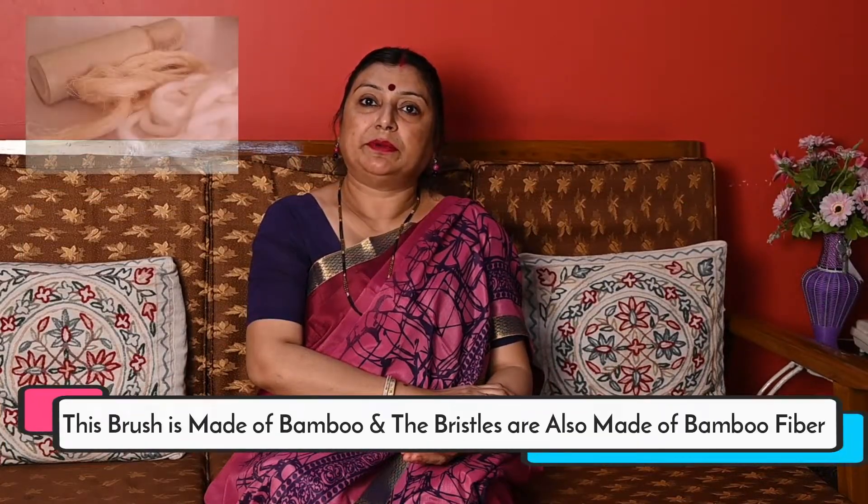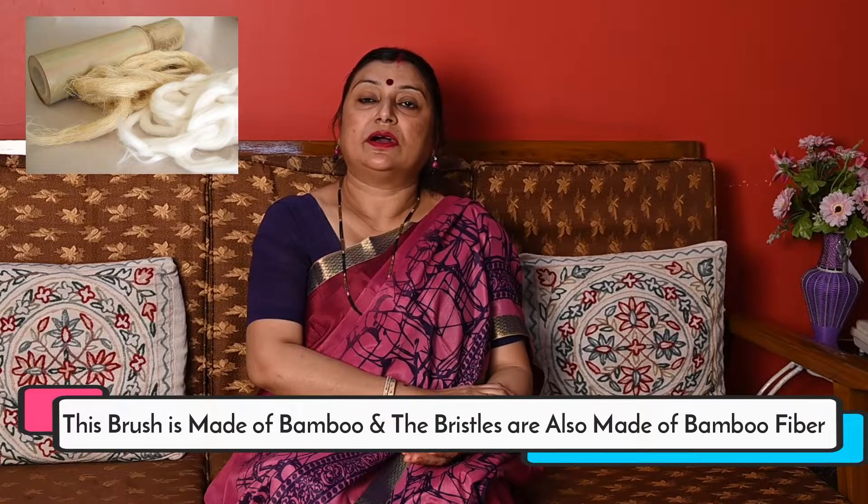This brush is made of bamboo, and the bristles are also made of bamboo fiber. So let us take a new step to save our mother earth. Thank you.